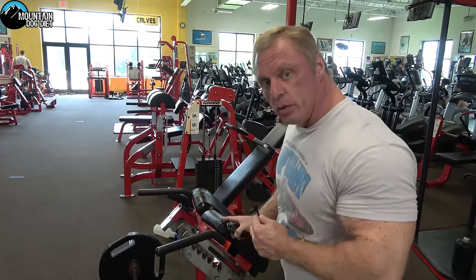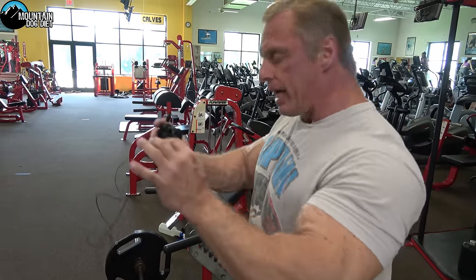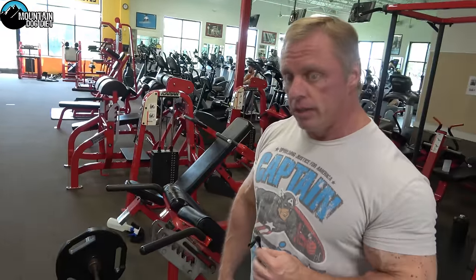Now if you wanted to work your hamstrings and glutes a little bit more, what you do is raise the pad up, put your body more away on the machine, and that really stretches your hamstrings and glutes. I personally like to do this more for lower back and glutes.